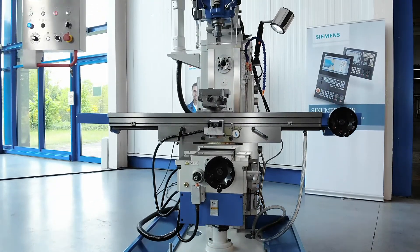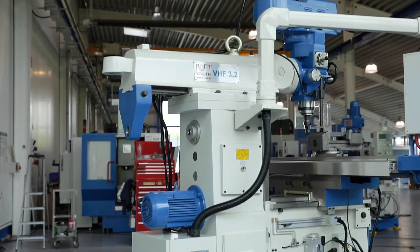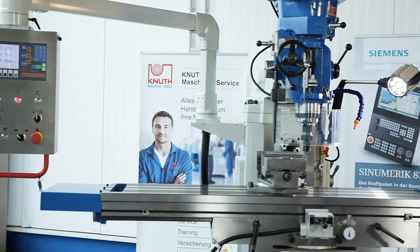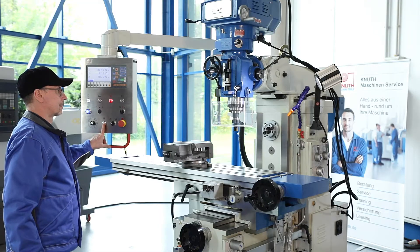The vibration-free casted machine frame is heavily ribbed and specially designed for vertical and horizontal milling. The milling table has a large clamping surface, long travels, and can also be swivelled in the longitudinal direction.